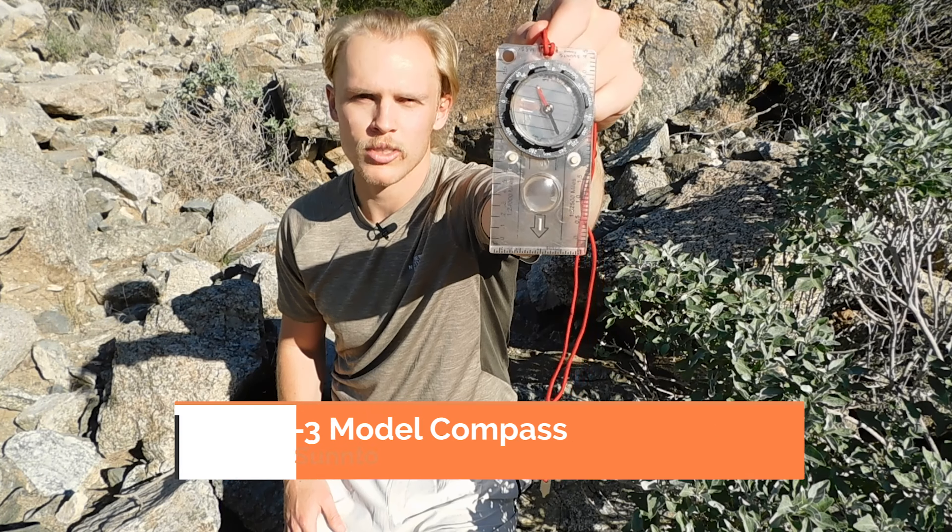I do think it's important that backpackers still bring a compass even with phones that have GPS. You never know when you may be completely out of service or your phone may die, and having a compass gives you reassurance that you'll be able to navigate. There's also a little nostalgia with using a compass — it makes me feel like an explorer. Plus, I think it's a good skill to still know and fun to keep track of your general direction throughout the hike.